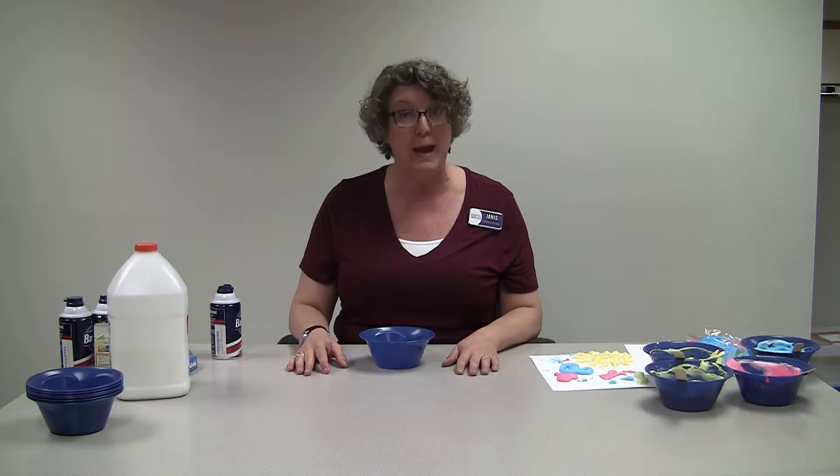Hi, it's Janice from the Indianola Public Library. I have another craft for us to do today — it's really easy but the results are really, really cool. We're going to make our own puffy paint, and you just need three things for this.